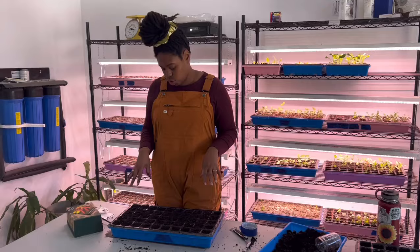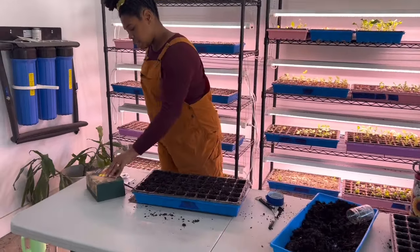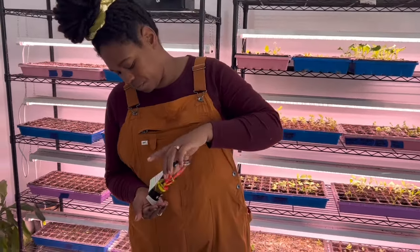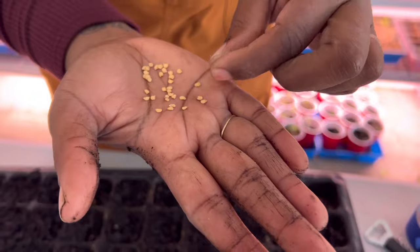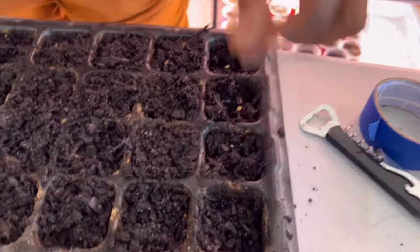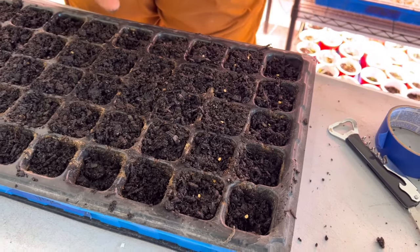I've got my 50-cell tray full of potting mix. From here we're going to take our seeds — for peppers, this pack specifically says they need to be planted a quarter inch deep. The larger the seed, typically the deeper you can plant them. For peppers, I'm just going to sow them just beneath the surface of the soil. Here's what these Tabasco pepper seeds look like — not very large, but you do want to make sure they're covered. I'm going to go ahead and sow these in my cell tray and then come back and make sure I've got them covered.